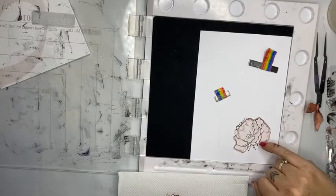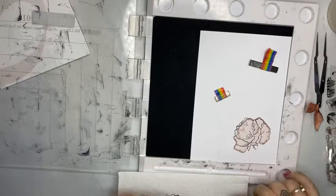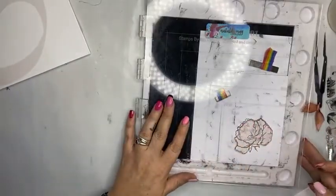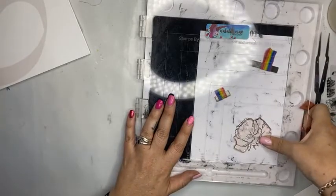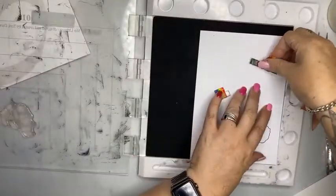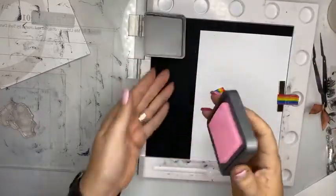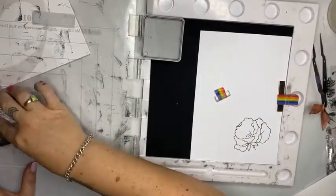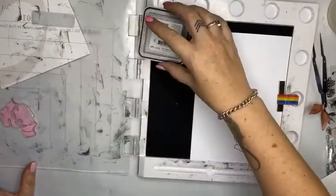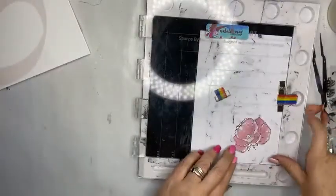I can see these little guides here to show me exactly where it needs to go. Now I'll do exactly the same thing, push down. I just noticed that my magnet moved at the top, or I didn't stick it down properly — whichever it was, we'll just go like that. And I'm going to use the new Kitsch Flamingo color, which is super juicy and inky, straight down on top.